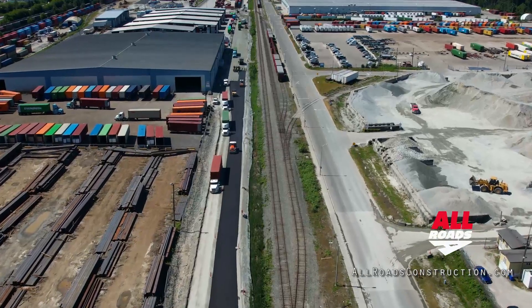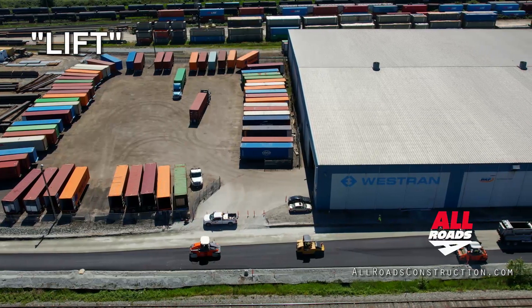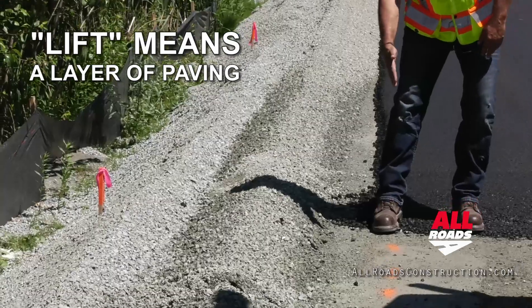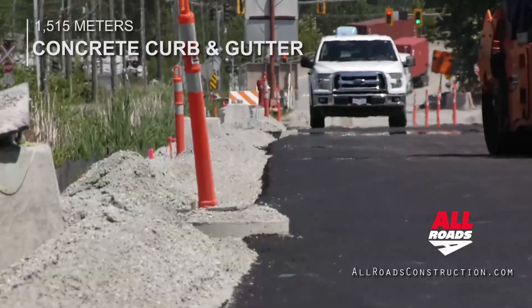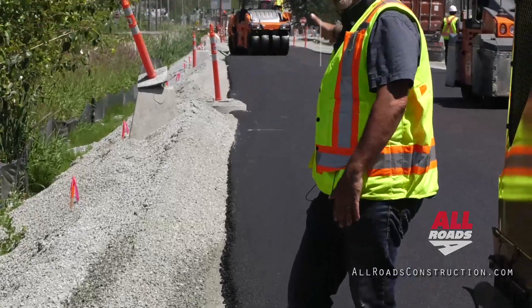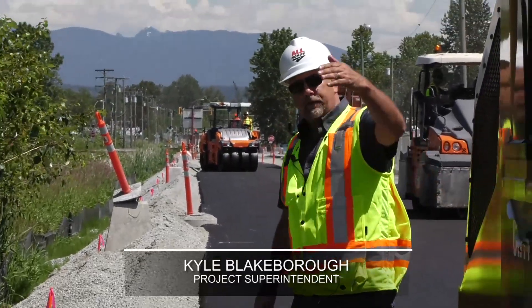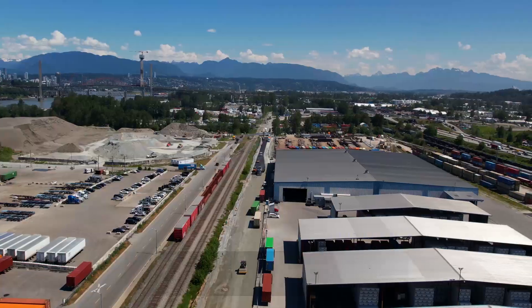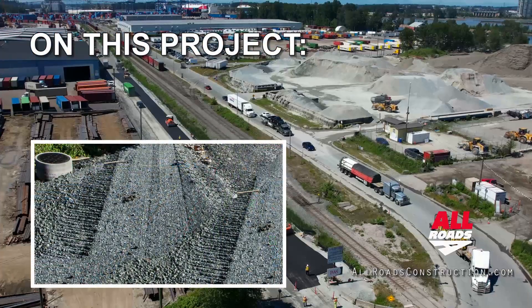So we have to put in the first two lifts of baselift right to the edge. Our curb pan comes right to here, so we're going to put two lifts in first, then come in, fly spread gravel and grade this curb all the way along. Then we'll bring our curb machine in, use GPS and pour the curb.